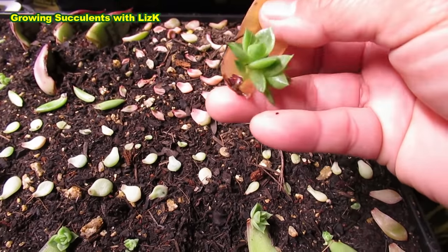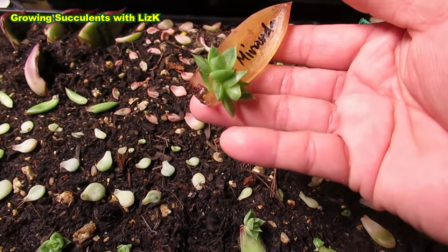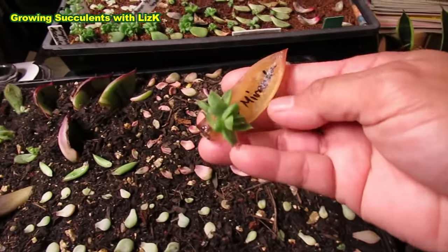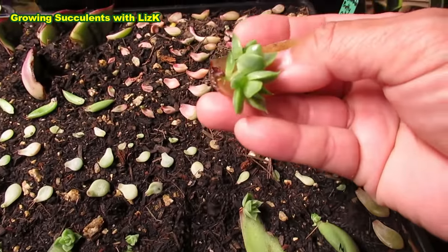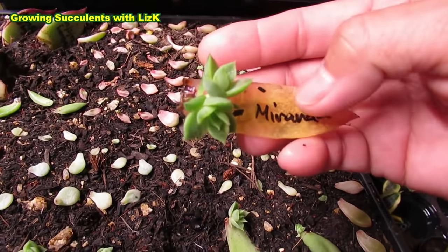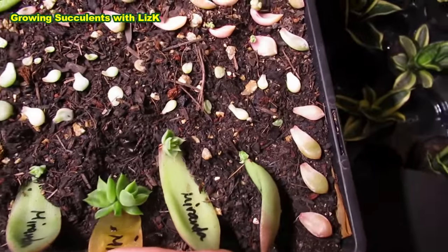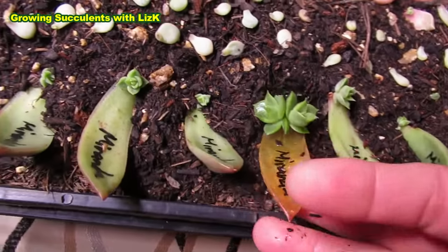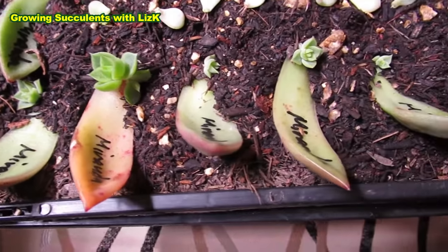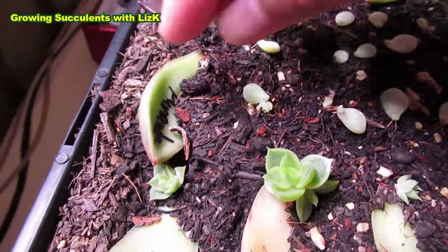This is my little Miranda - actually it's not a Miranda, I suspect it could be a prolifera or prolific agavoides, but I just put the name Miranda since I haven't got a Miranda. Look how big it is - it's the biggest of all of them. They're all sort of 'fake Miranda'. And even that one - look, the roots are sort of aerial. It's going down to the bottom now - look at all the roots coming out.